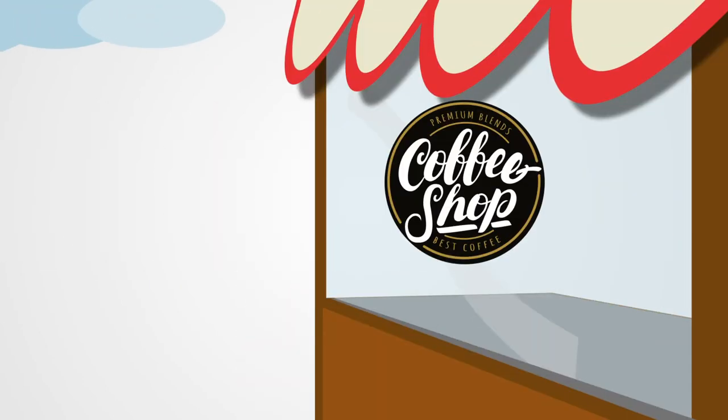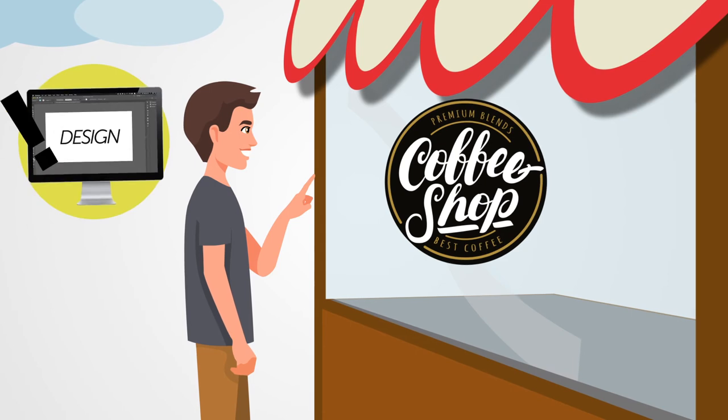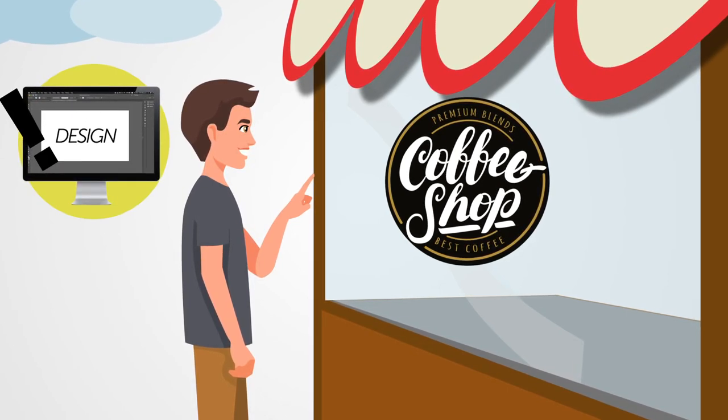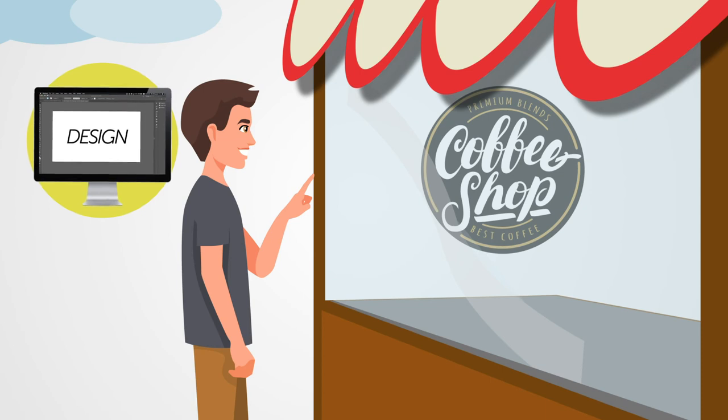If you want your stickers to be viewed from the outside and you want to place them on the outside, your design should be printed right side up, no matter which material you choose. However, if you want to place your sticker on the inside but have it be seen from the outside, you should print your design mirrored or reversed in order for people from the outside to see your artwork right side up.